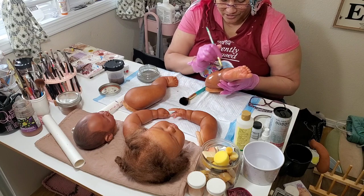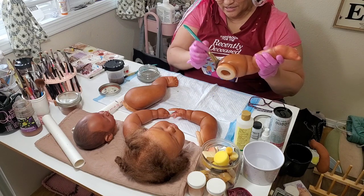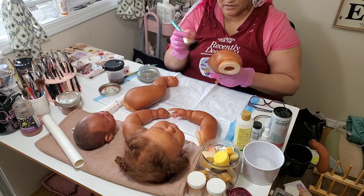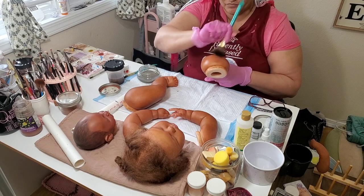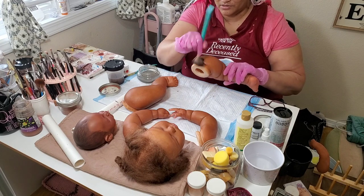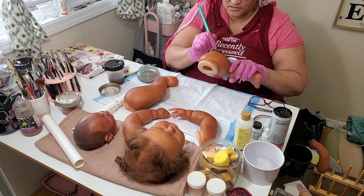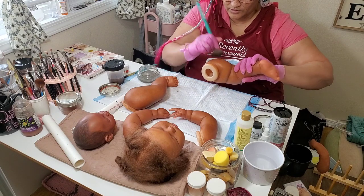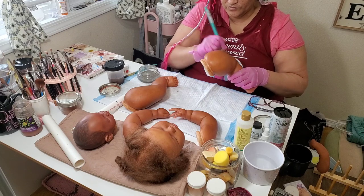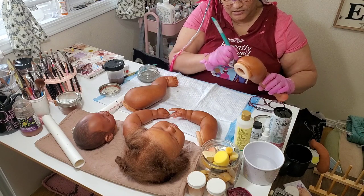Then I decided to do nursing, but I dipped out of that real quick because my heart wasn't in it, and when your heart's not in something you don't do well. I couldn't even remember the material. I couldn't see myself doing a job I was going to be miserable in. I decided to stay in healthcare — that's what my major is — and I did work in healthcare a little bit.